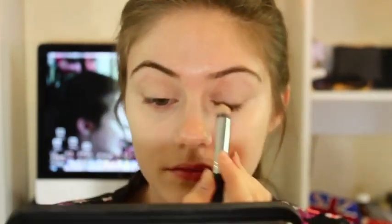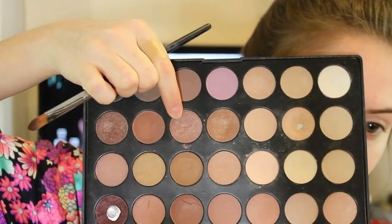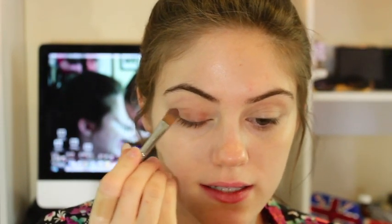The first thing you want to do is apply an eye primer. The first color we're going to take is this medium shade brown color — it's got a little tiny bit of shimmer in it. We're just applying this all over our eyelid up to the crease.